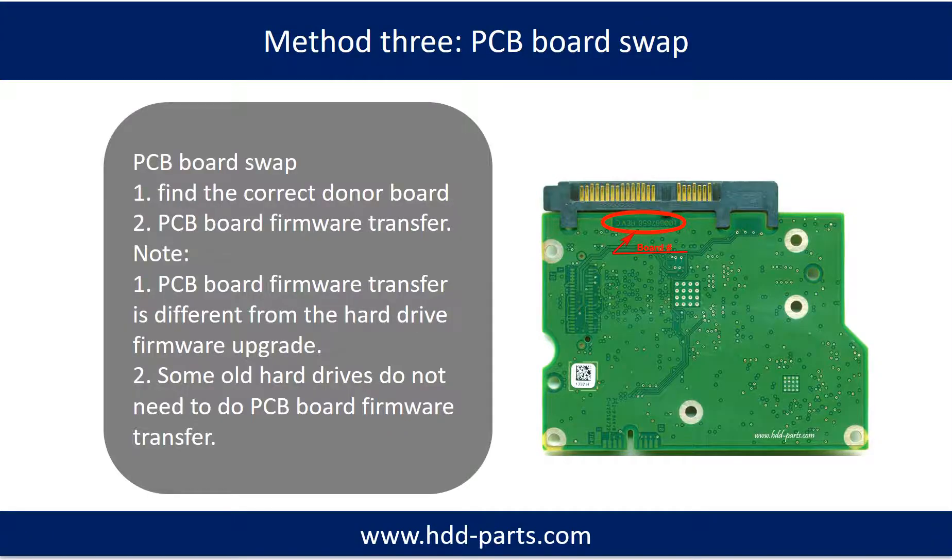Fixing hard drive PCB board, Method 3: PCB board swap. PCB board swapping includes two steps: 1. Find the correct donor PCB board. 2. PCB board firmware transfer.